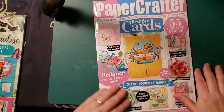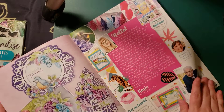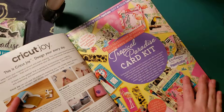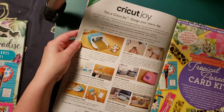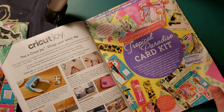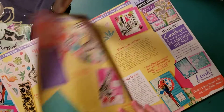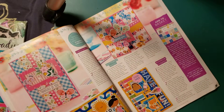It looks very springish — always very pretty pages. Oh look, there's a page about the Cricut Joy, which is super cute. So then this is basically the kit that I get and it looks so cute. It's very tropical. Again, ideas for crafts and cards.